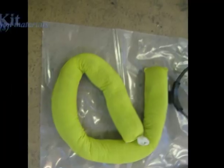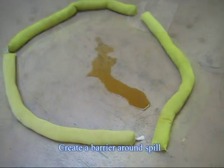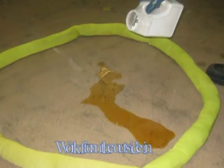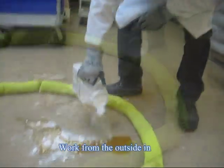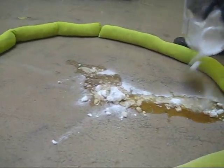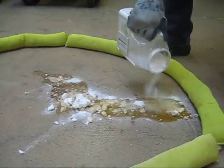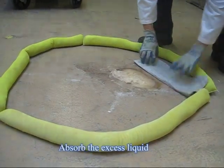Confine the spill to prevent spreading using spill socks or other materials that can create a barrier. When cleaning up, make sure to work from the outside in — that is, work around the edge absorbing and neutralizing toward the center of the spill. Neutralize with a weak base if it's an acid, or a weak acid if it's a base. Let it stand for a few minutes to allow for the chemical reaction to take place.